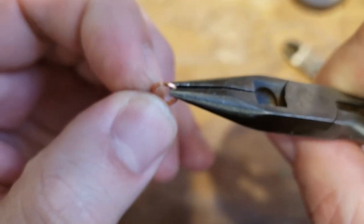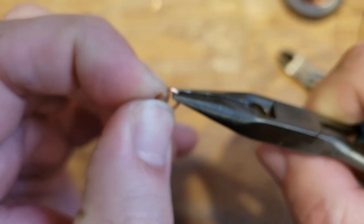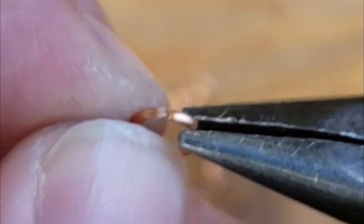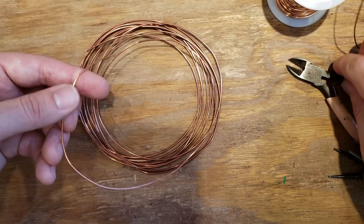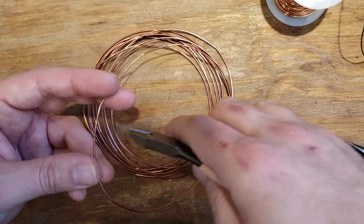Remember: jump rings and any connectors you always open and close like a door - sideways like this. Never pull them apart like that, because if you do it will warp the ring and it won't close properly. And you've got instant chain that way.